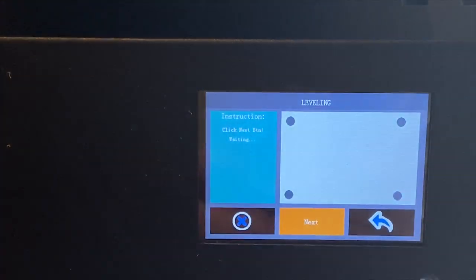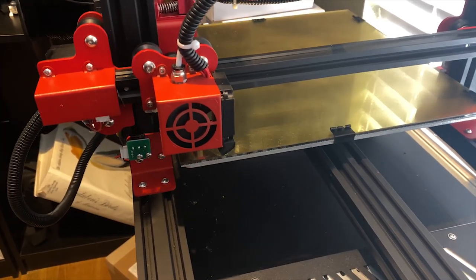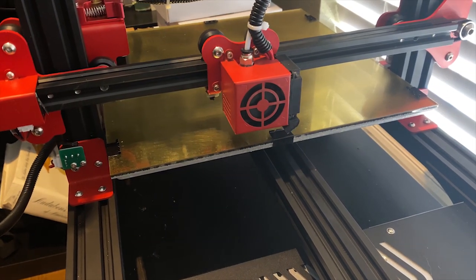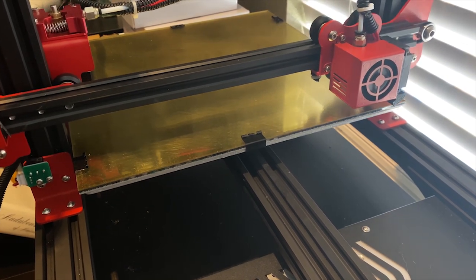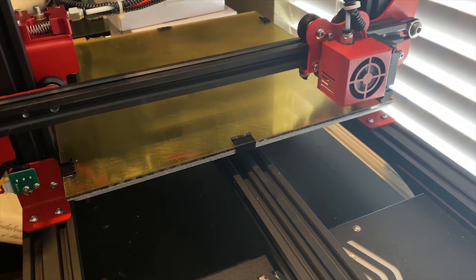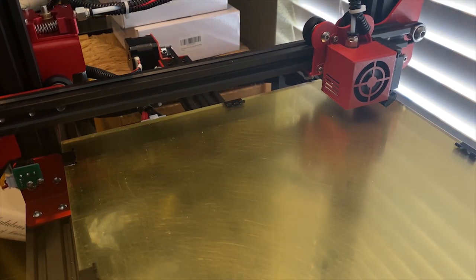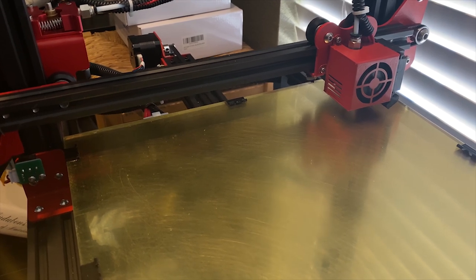Once I got everything installed, the next thing I did was level the bed. There are many different ways to level the bed — I used the single sheet of paper method. The Alphawise U20 has automatic bed leveling built right into it, so you just go through the menu, press the icon, and it moves the head to a certain location and zeros it out. You put your piece of paper or feeler gauge underneath, adjust the knobs to raise or lower the bed, and do this through all four corners, then check the middle. Built right into the printer — I found it very easy.